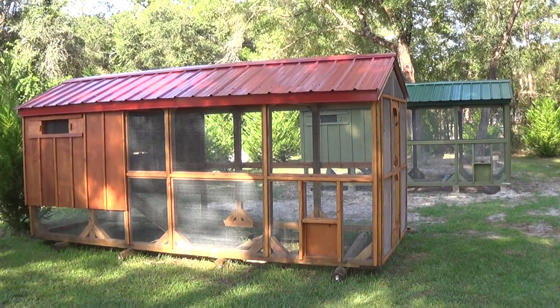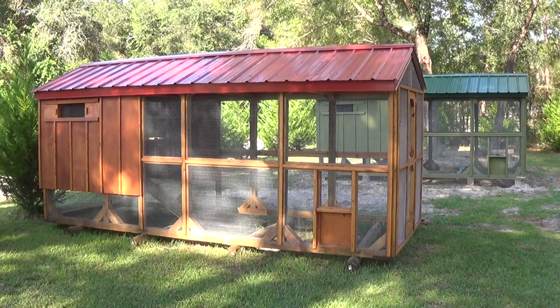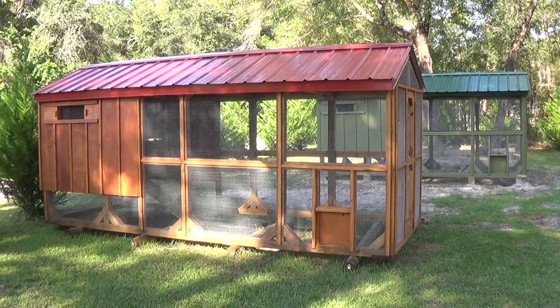We don't have a floor in there for them to poop on. We put wood shavings in ours and about every two months go in there with a rake and rake it up and put it in the garden.